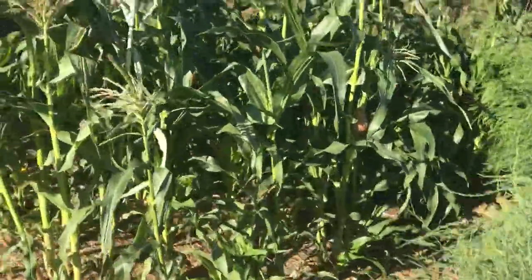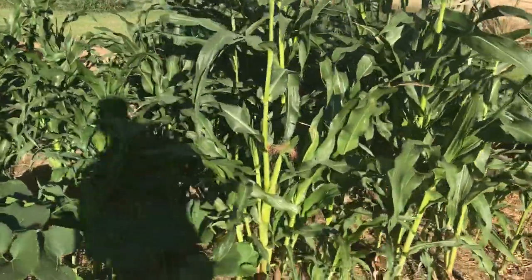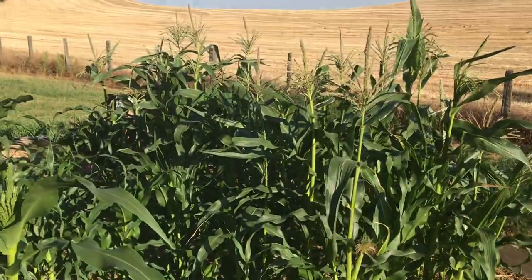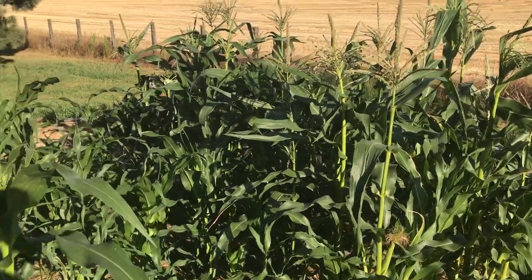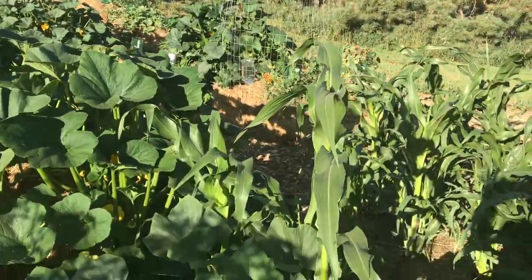I have some corn which is looking pretty decent now, though it really struggled for a while. I have a totally different spot where I'm going to expand my garden and put the corn next year so it's not in the middle of the garden, but this year there was open space so I just went for it.